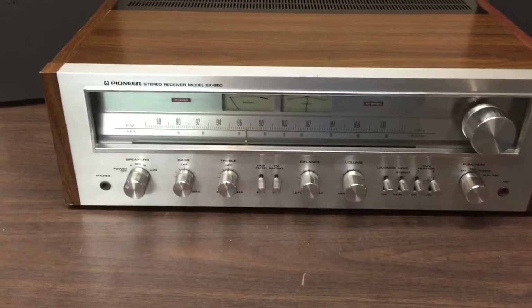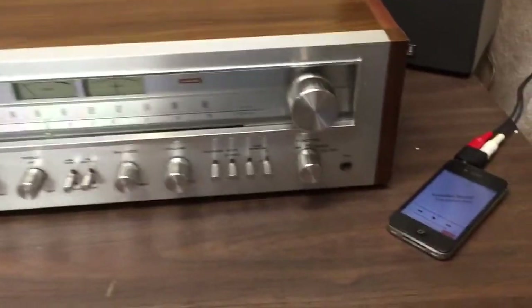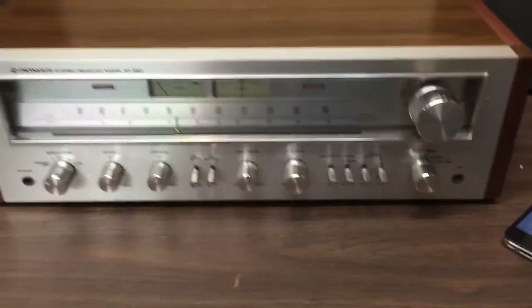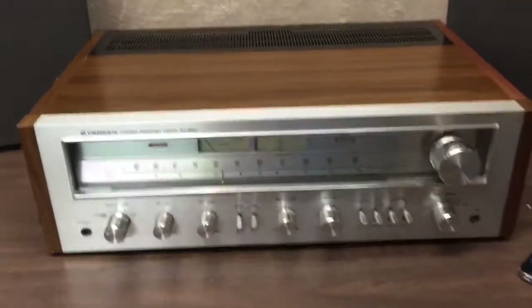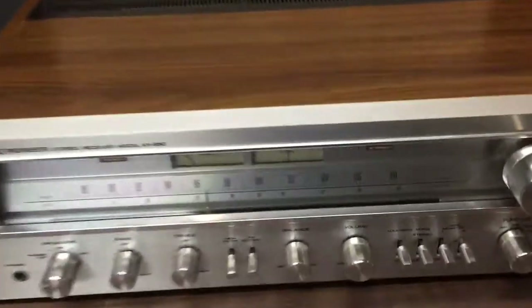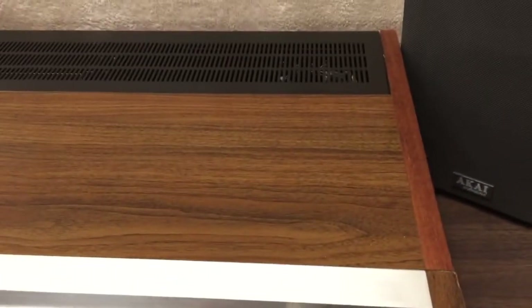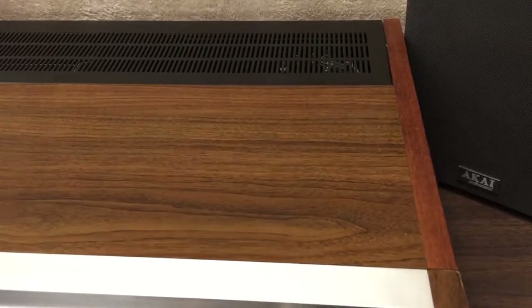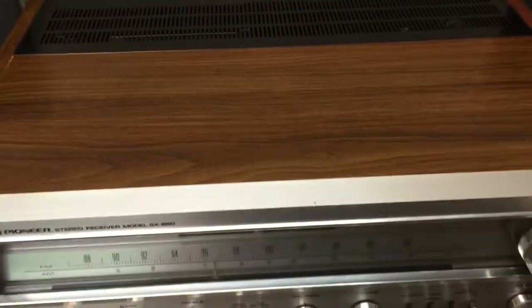This is a Pioneer SX650 stereo receiver. I have it hooked up to my iPod through the tape monitor and to a pair of Akai studio monitors. It's in pretty good shape. It does have a nick or two, like this one, and then this veneer looks like it has been replaced — it's just a little bit off color, not quite exactly the same, but it still looks pretty good.